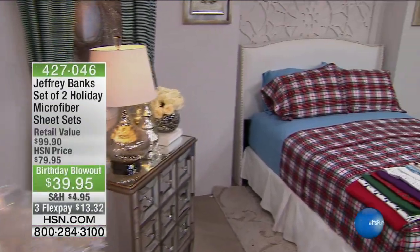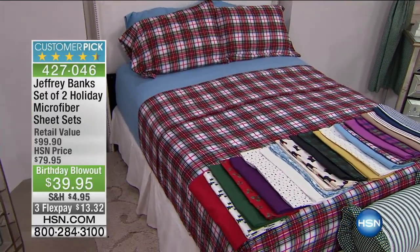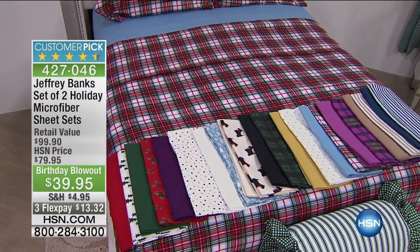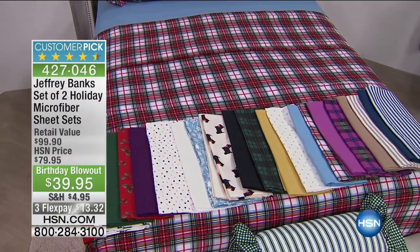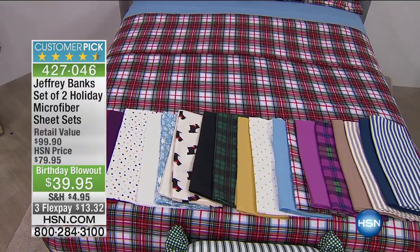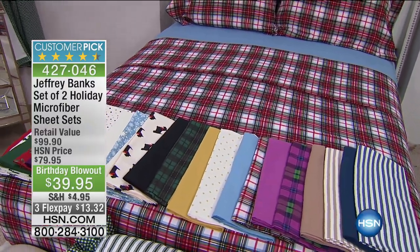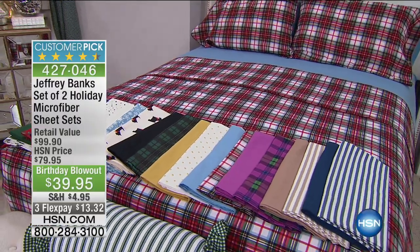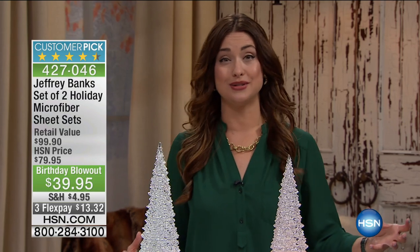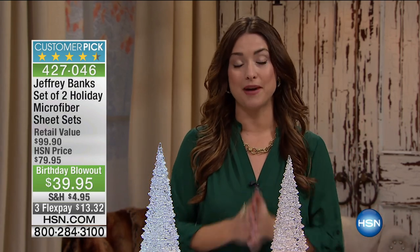I want to show you something that has been popular today here at HSN. Over 900 of you have jumped in on this birthday blowout special from the amazing Jeffrey Banks — a set of not one, but two microfiber sheet sets. Normally one set sells for $39.95, so it's basically a buy-one-get-one. Originally $79.95, you get a print and a solid for $13.32 on your charge card. It's huge — it's a birthday blowout. We'll tell you more about that coming up after the break.